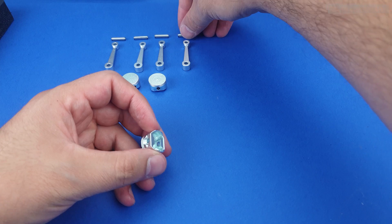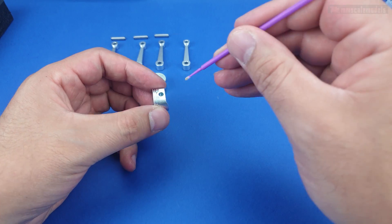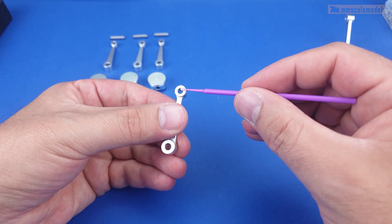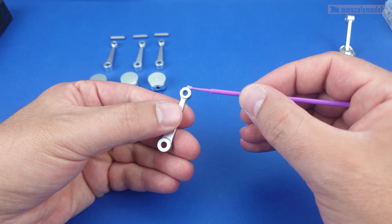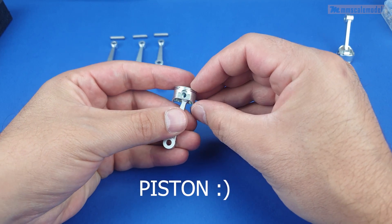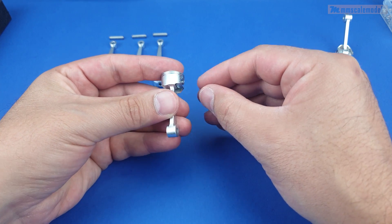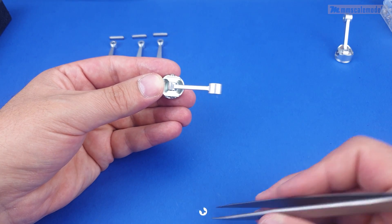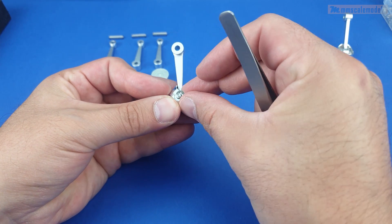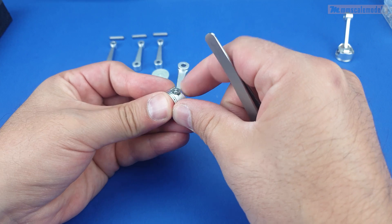The first step will be to assemble the pistons with their connecting rods. For this we have these piston rod bearings and we also have a little bit of lubricant, because engines need lubrication of course. So let's add some and then assemble the rod and cylinder, get the bearing in. To secure it in position we have some really tiny retaining clamps, and these are not the easiest thing to put in place.